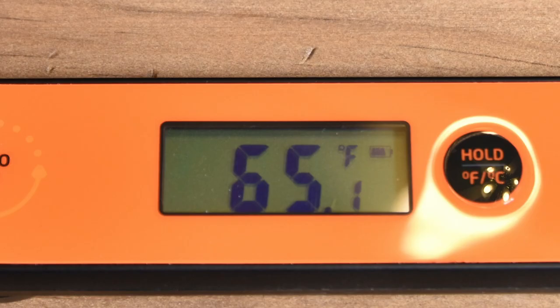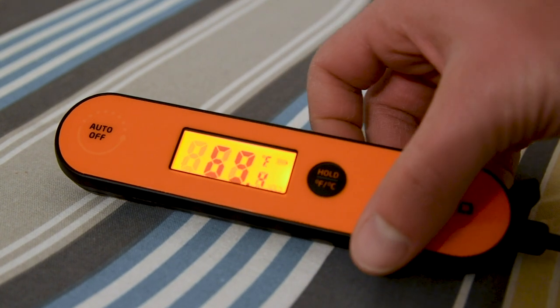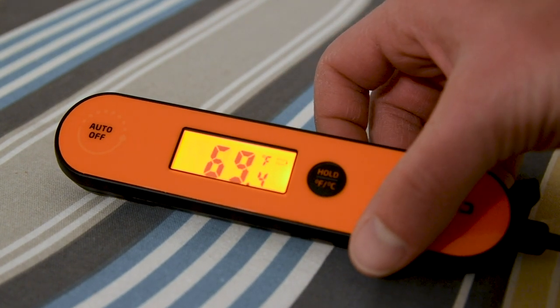The Inkbird is rechargeable. I wasn't a huge fan of that at first because the battery capacity is only about one-fourth that of a AAA battery, but it does have a battery indicator so you can know where you stand. With all the heavy testing I did, I only charged it once before I got started, and even if you found yourself without a charge, you could charge it pretty quickly and get back to work. I put it through a few torture tests to see how it would hold up — and in each of these tests, I've broken one of my other instant read thermometers, which is how I knew they'd work.